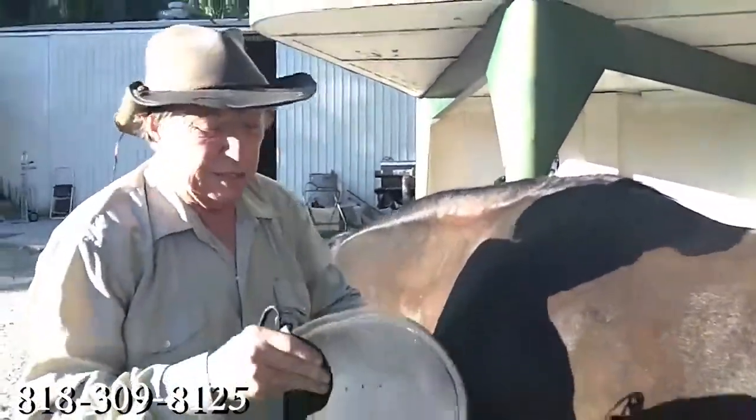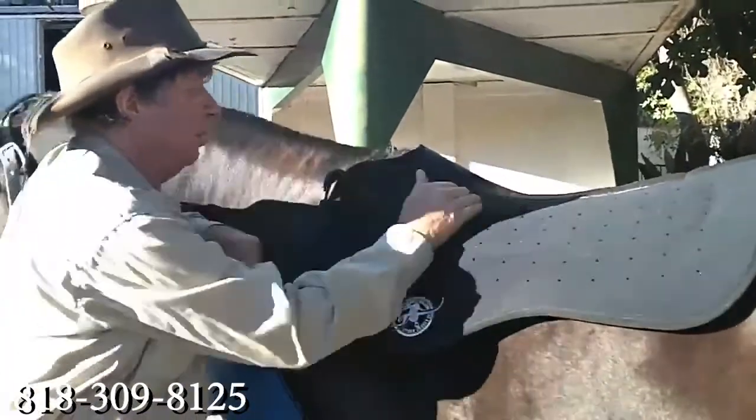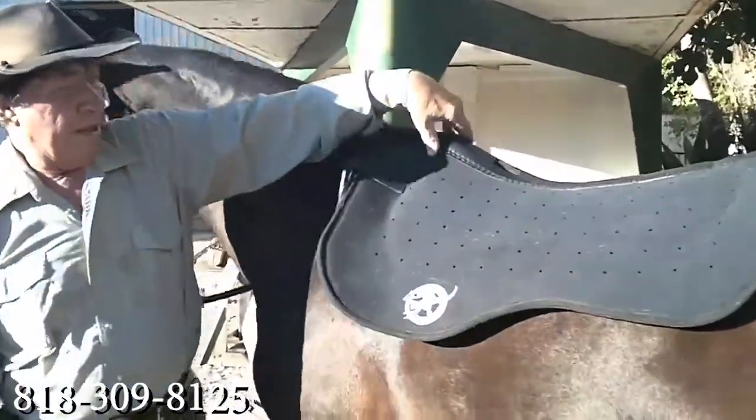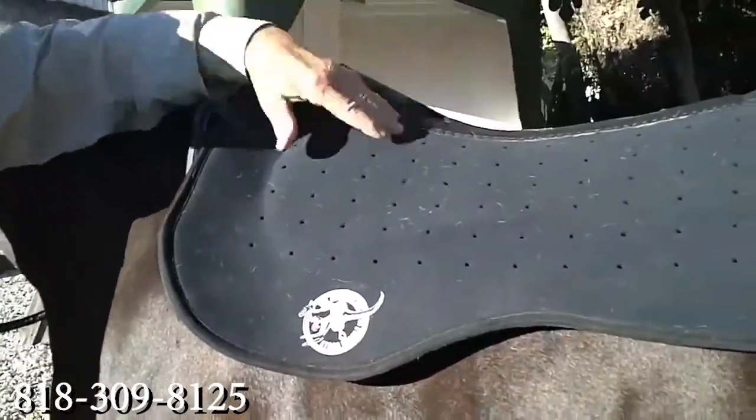This comes in various sizes and in various models. And that's how it sits, with the part up here — the front up here — to relieve any wither shape that it might have.